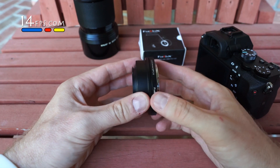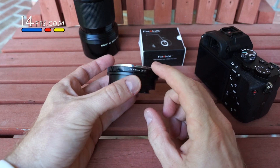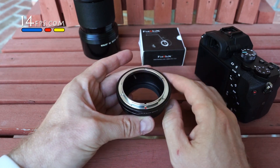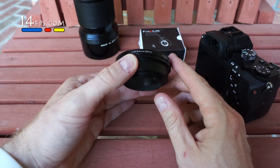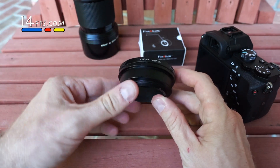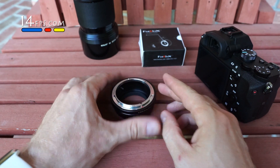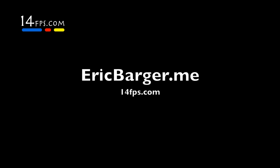But before you mount it, you need to be absolutely sure the lock is set to open. You do not want that pin interfering with aperture control, because you're going to break either this pin or you may mess up your aperture control on your FD mount.